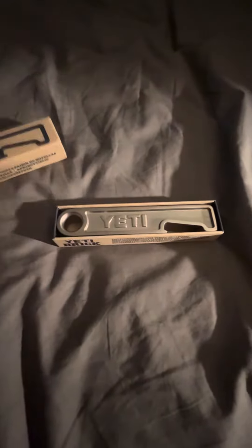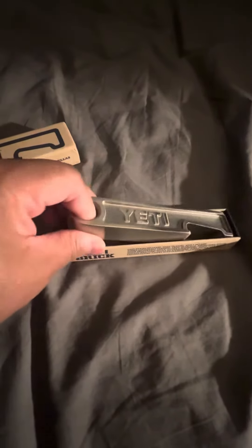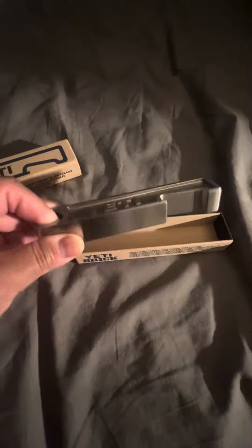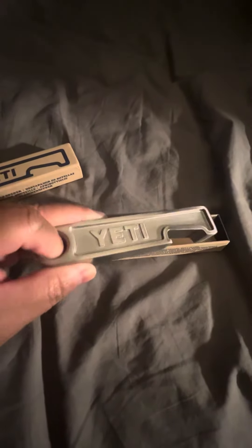This thing is heavy — probably weighs at least a couple pounds. It's heavy, it's thick, 50 bucks retail, but good luck getting your hands on one because they've been sold out all the places I've seen for the most part.